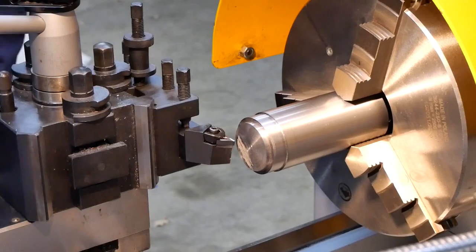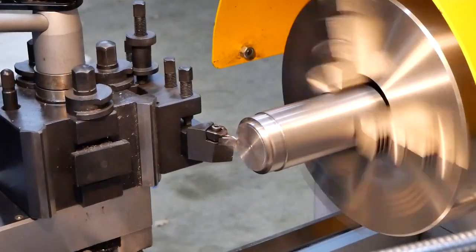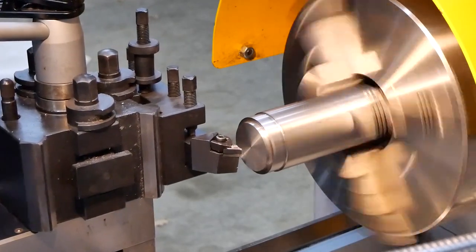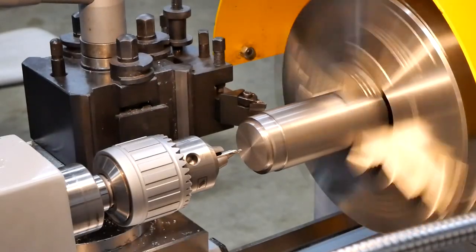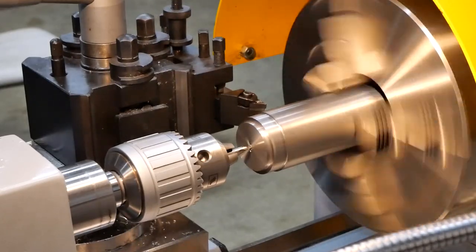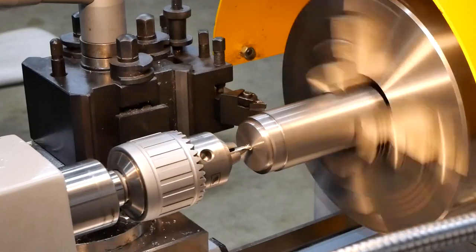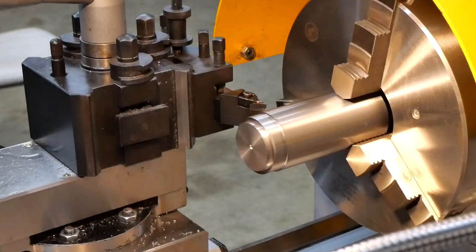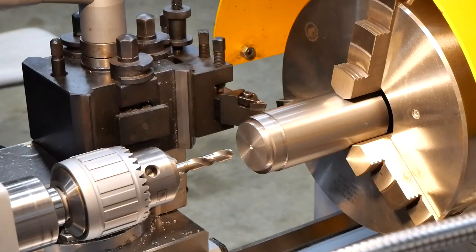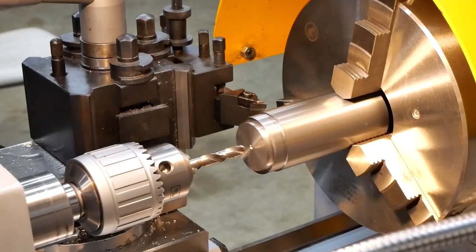I have a piece of stock already loaded in the lathe, ready to go, so let's get over there and get started. I'm going to start by first centering and putting an M12 thread in. For M12 the recommended tapping drill is 10.2, and the closest I've got to that is a letter Y, which is slightly bigger than that. I don't suppose that's going to matter at all, so we'll go with that.